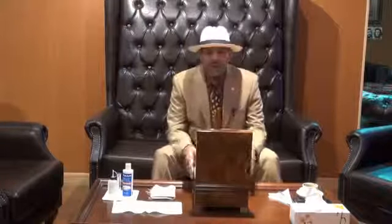Hi, this is Ali Al-Nami from Big Smoke Cigar, Kuwait. Today we're going to talk about how you're going to maintain your humidity. How are you going to maintain your humidor?